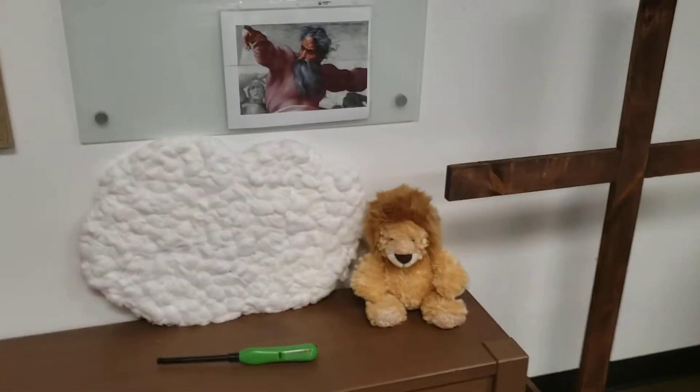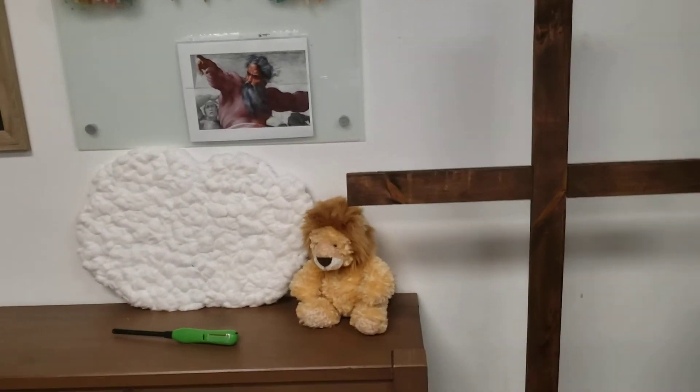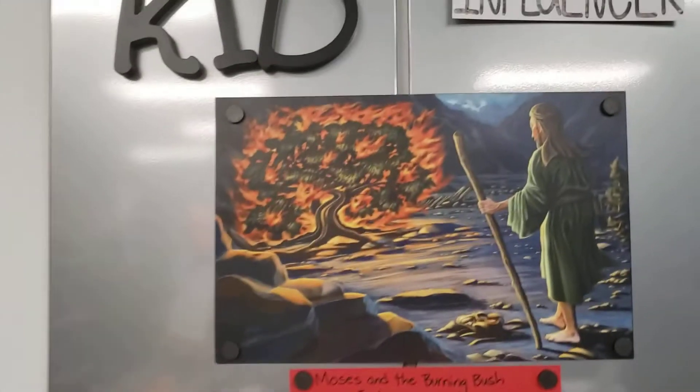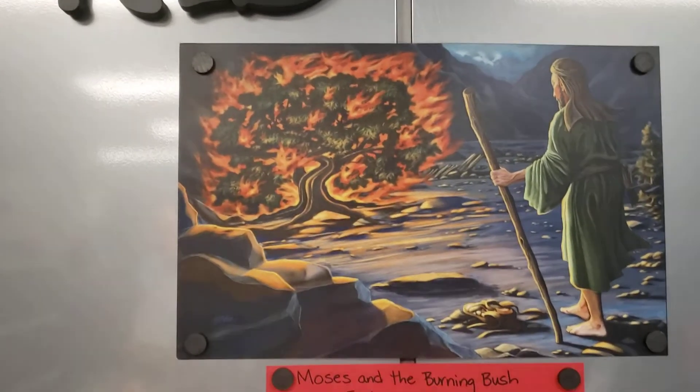Miss Bernie will be teaching the lesson this weekend and she'll start off with some items to share with the kids about what people think God looks like. And then that will lead into the story about how God appeared to Moses as fire in a burning bush.